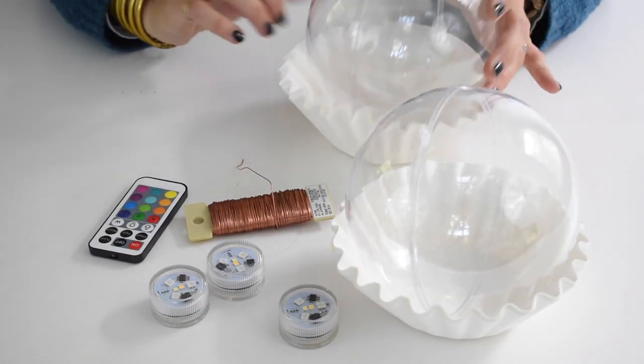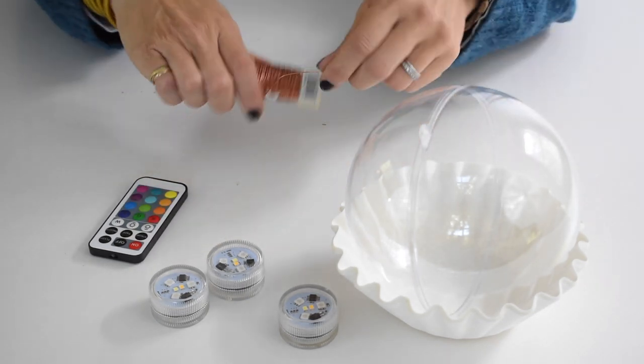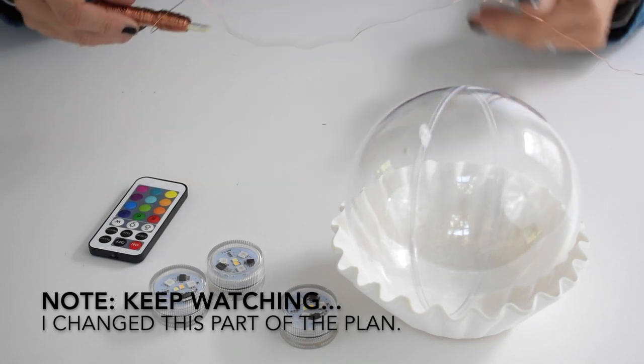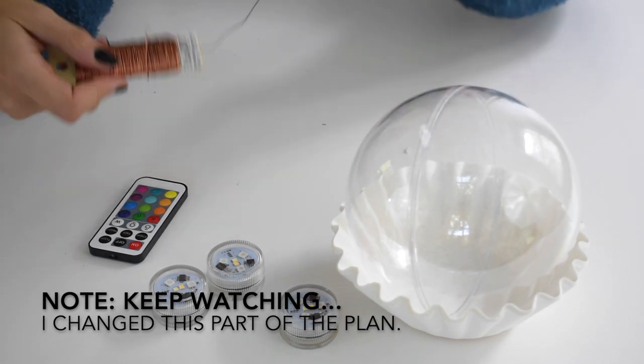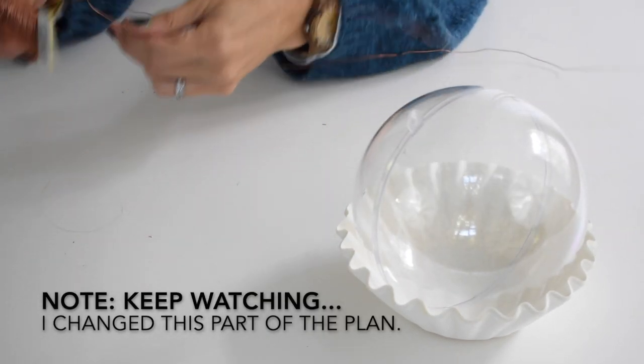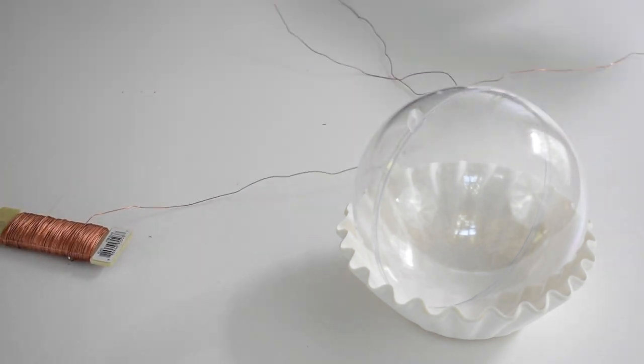I'm using these coffee filters just to keep these from rolling all over, and they actually work really well. I found this brass wire that seemed a little bit sturdier, so I think I'm going to stick with that. I'm taking about a meter of wire — I'd rather have more wire than less, so I'll probably do a little bit more.